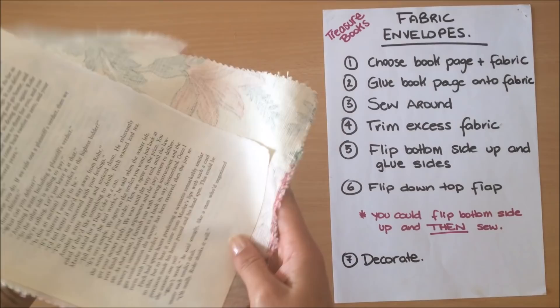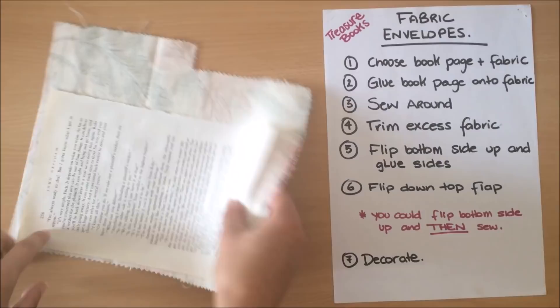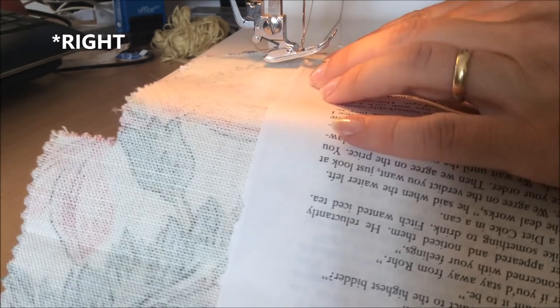Now I'm going to sew this down on camera. I'll start sewing from the bottom right corner and sew all the way around. I'm not sewing from the other side because I can't see where my paper is — I'm sewing right on top of the book page. I'm starting on the bottom left corner like I said.